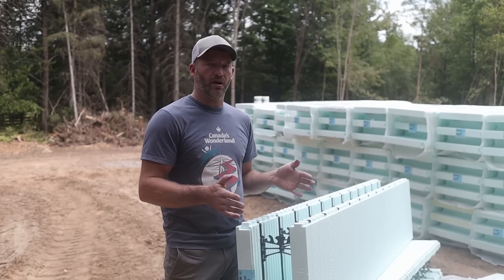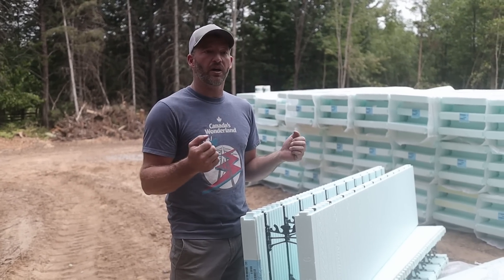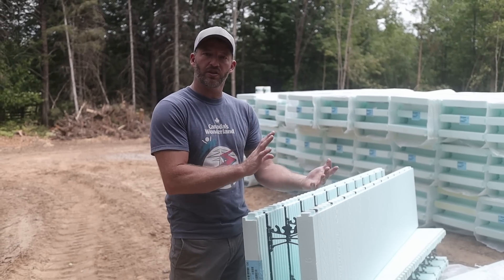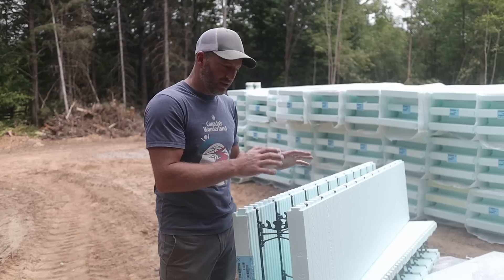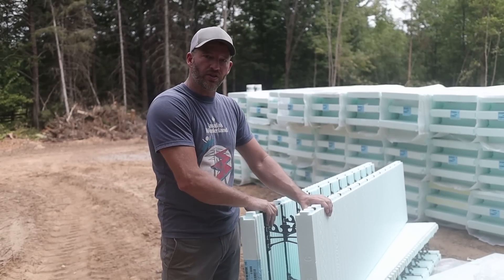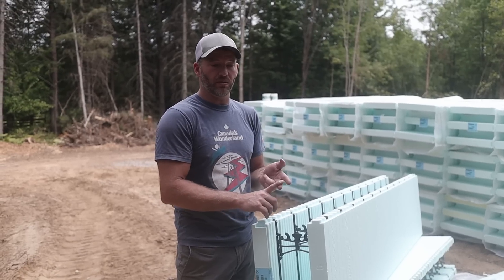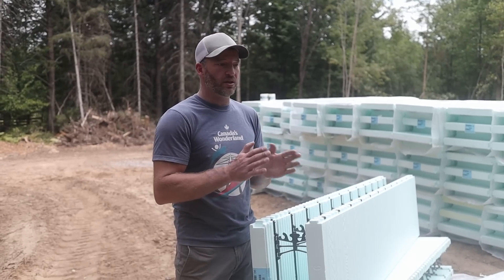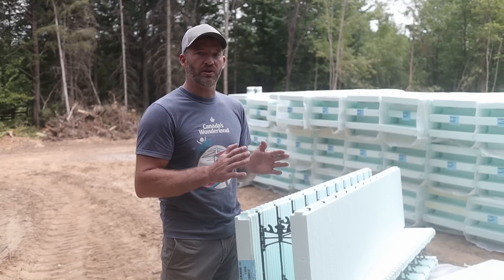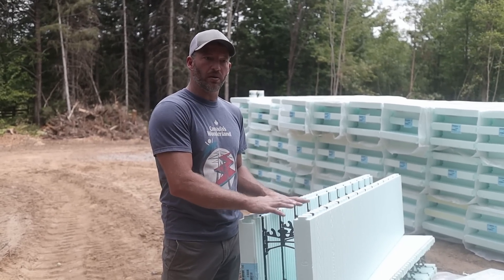Conventional basements use plywood forms — you pour inside then you take them off. Upper floors are two by six framing with insulation in between with OSB sheeting on the outside. ICF is your strength and your insulation all in one shot and it stays. A typical basement would be either block, which I don't believe in because it's just not very strong and it's prone to leaks. Poured foundations are really good and super strong, but they're not insulated. So ICF is the best of both worlds — super strong reinforced concrete, already insulated.